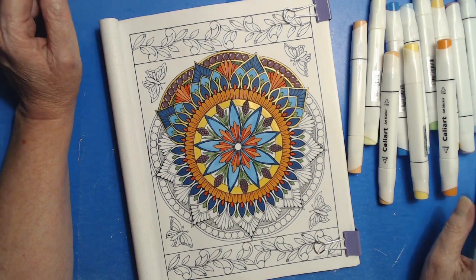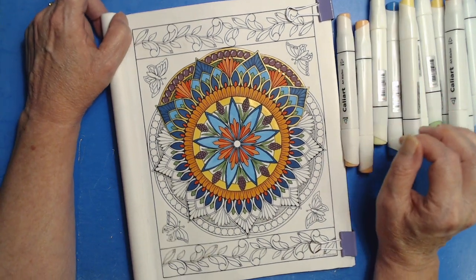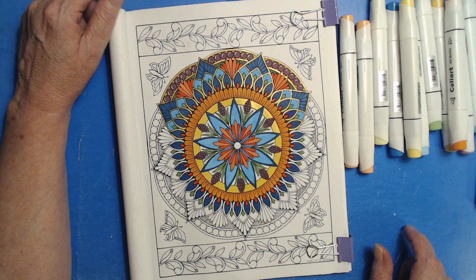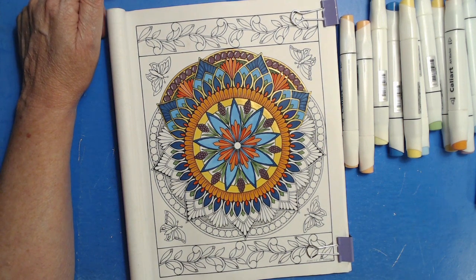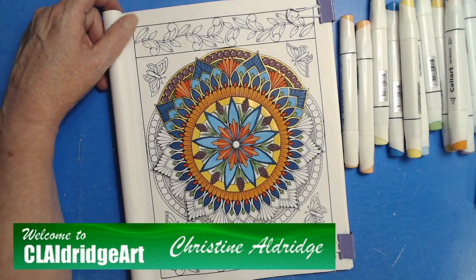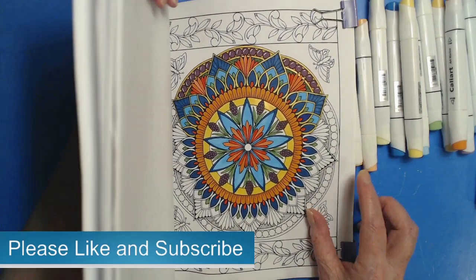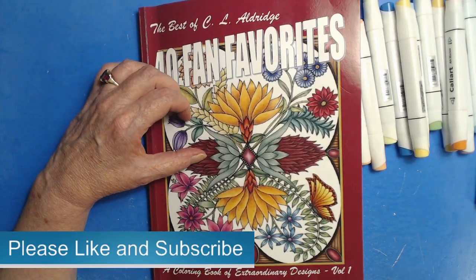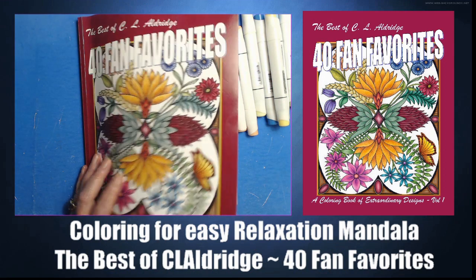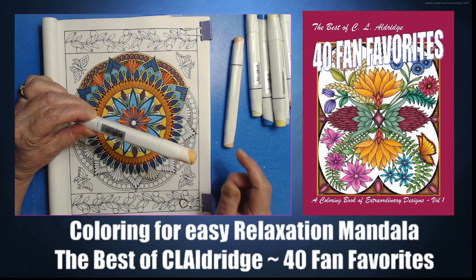Hello everybody and welcome back to a follow-up on Sunday's live stream. I am so enjoying coloring this one that I wanted to continue on and bring you along on the journey for the rest of it. My name is Christine Aldridge, I am an artist, I draw coloring books, and if you like what you see here on my channel, please consider liking and subscribing and ring that bell so you don't miss any videos. We are working today in my book 40 Fan Favorites, and we are doing a mandala and coloring it in CaliArt markers.